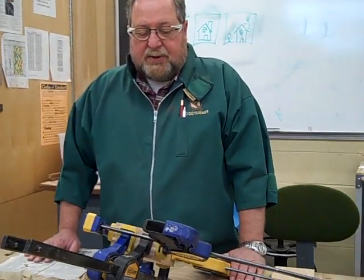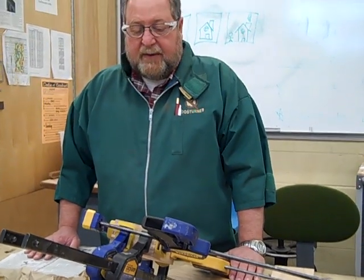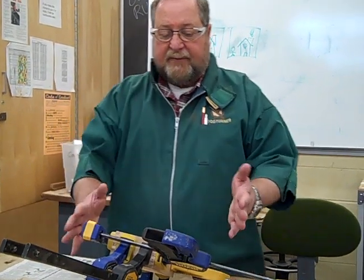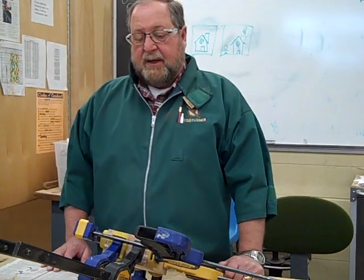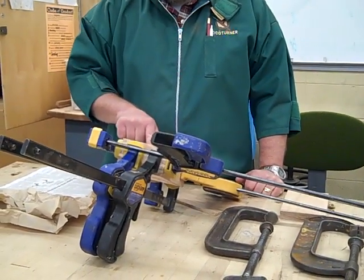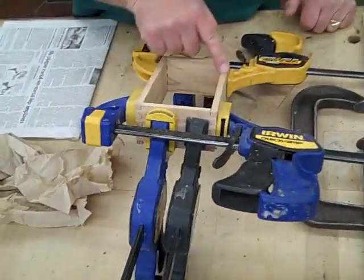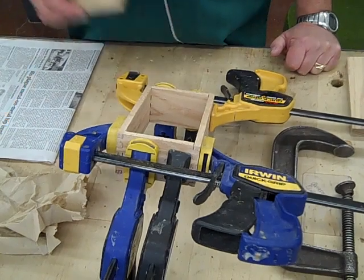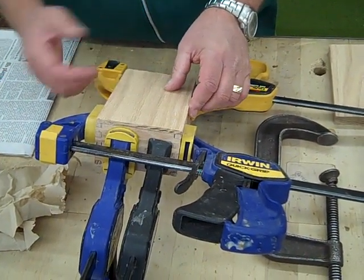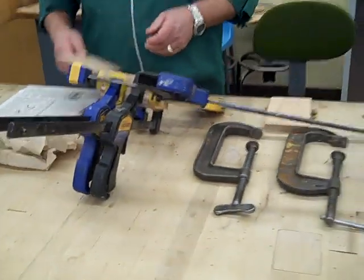Moving on with our trinket box and box joints, we're ready to glue this together. I've fitted the finger joints and dry clamped this to get everything to fit well. If you get a little bit of a difference between your ends and your sides, just lightly belt sand that so it's flush on at least one side, because we are going to glue the bottom on today. We're not going to glue the top on yet, because I want to be able to wipe out the inside and get the excess glue off.